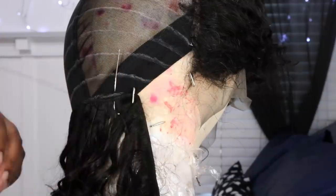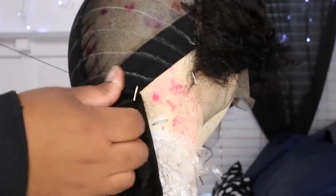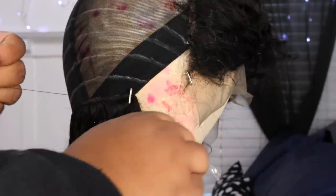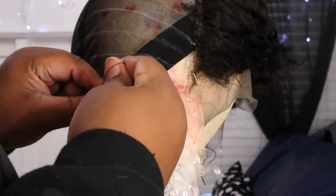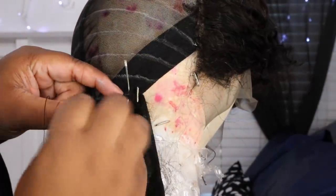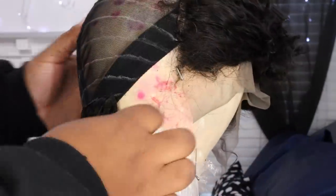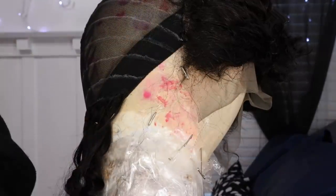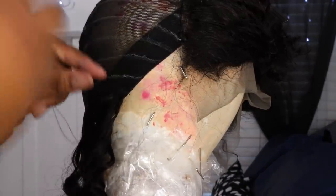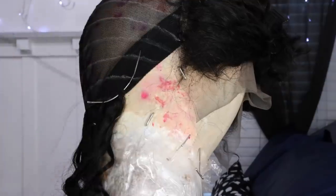When you get to the far end, put the needle through the weft, wrap it around the needle three times, pull it through. Do that all the way to the end of the track to secure it. When you're in the middle of the track, you can just go underneath — you don't necessarily have to go through the weft because that takes forever. Go underneath while in the middle, but when you get to the end where you'll cut the weft, go through and lock it in. Your first track is done.